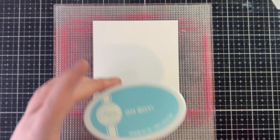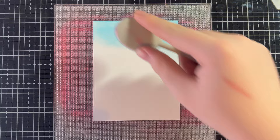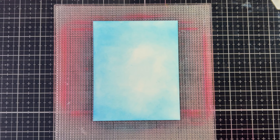Now let's start on the background. First, I'm going to go in with some Oh Boy ink from Catherine Pooler and get that on my blue blending brush. I'm basically just going to do a fade in to the center, adding to the edges first and then working my way in. But this doesn't have to be perfect, and this is a great way to hide imperfect ink blending.